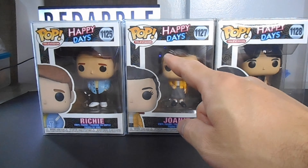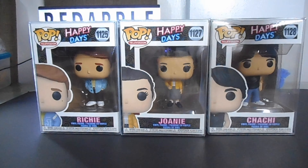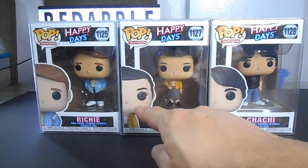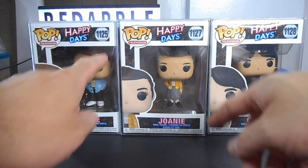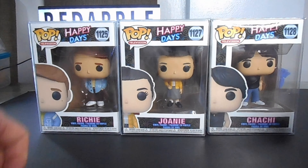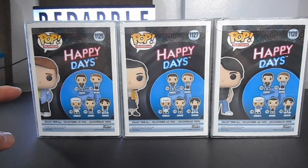But before we do the unboxing, let's take a quick look at the artwork of the box. Here you can see the iconic window display box of the Funko Pop. You can also see the Funko Pop television logo, then the 3D promo photo of each Pop, and the title of the television series where the Pop is based on — Happy Days. Richie is number 1125, Joanie is 1127, and Chachi is 1128. On the other side you can see Richie, Joanie, and Chachi.